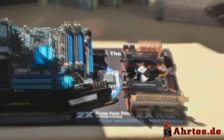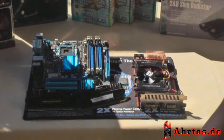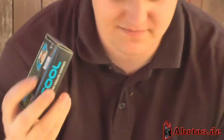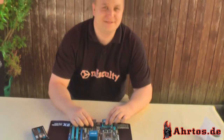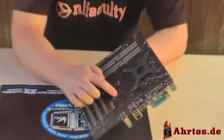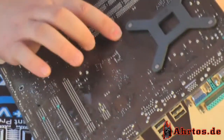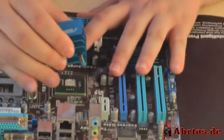Der Intel Q6600 wird natürlich nachher auch versucht, durch die Wasserkühlung bei der Übertaktung ein bisschen an seine Grenzen zu bringen. Wir fangen nun an, das Mainboard umzubauen und installieren von AlphaCool den Northbridge-Kühler. Dazu entfernen wir zuerst den Luftkühler. Nachdem man die Pushpins auf der Rückseite des Mainboards etwas zusammengedrückt und vorsichtig durchgeschoben hat, kann man den Standard-Northbridge-Kühler recht leicht entfernen.